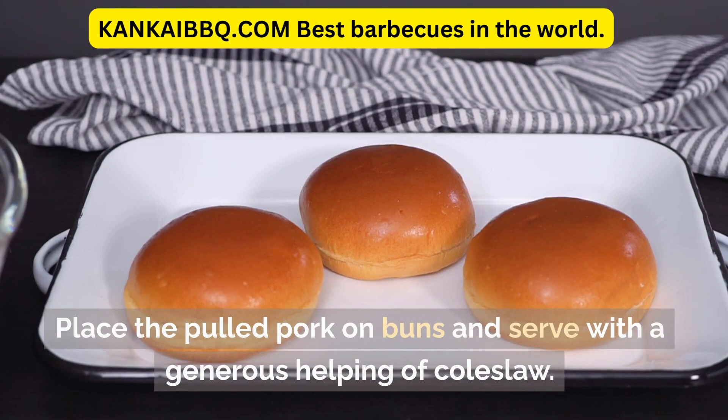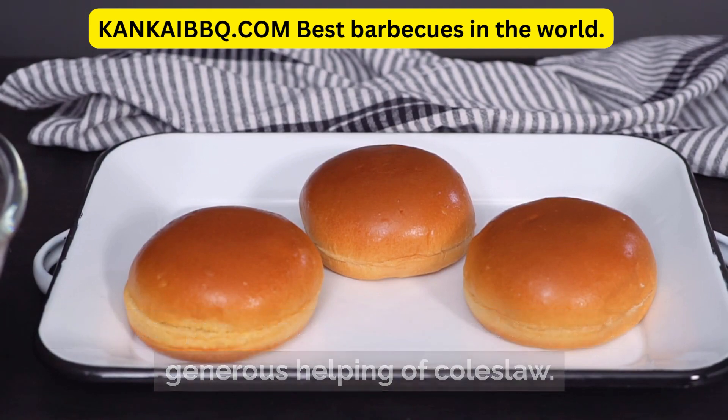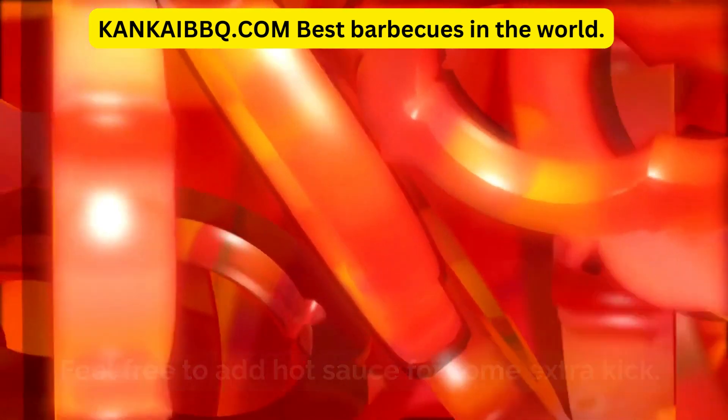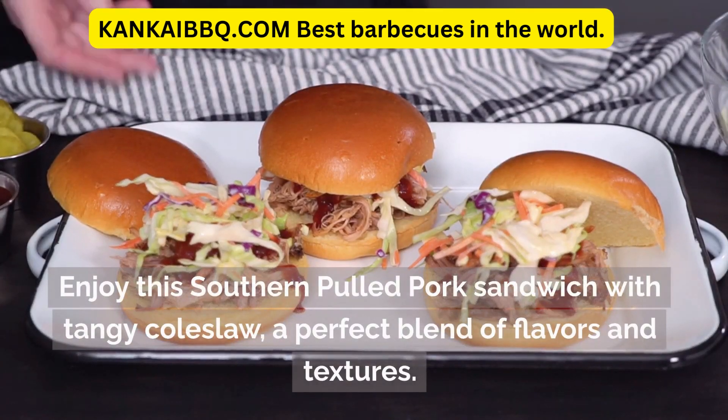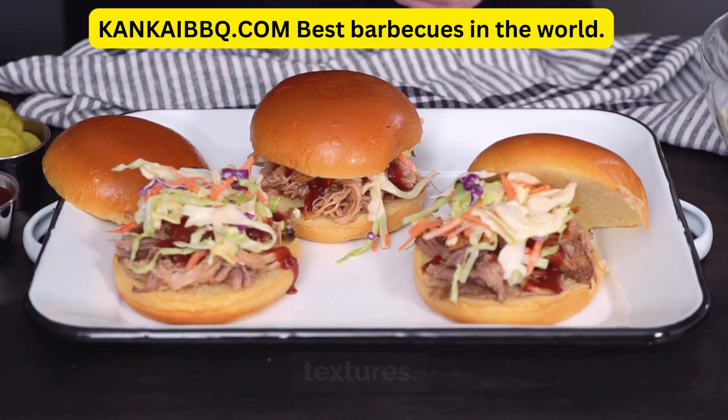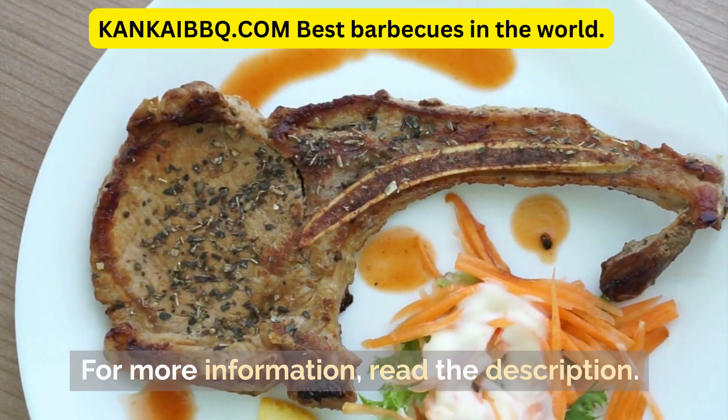Place the pulled pork on buns and serve with a generous helping of coleslaw. Feel free to add hot sauce for some extra kick. Enjoy this Southern Pulled Pork Sandwich with tangy coleslaw, a perfect blend of flavors and textures. For more information, read the description.